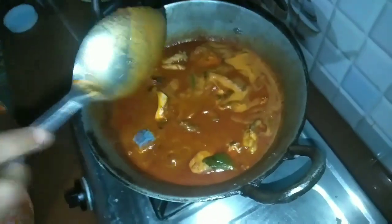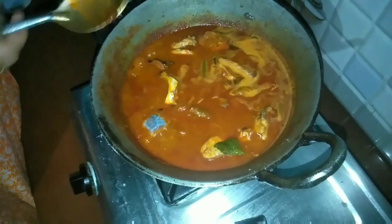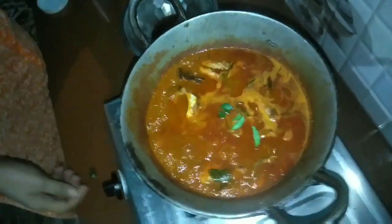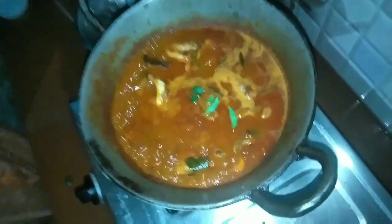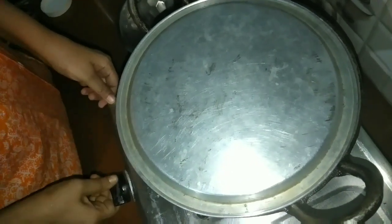Now the chicken is prepared. Now we have to cook the sauce and make it. We will need a little cooking pour. Add it with pepper. Give it 5-6 minutes.